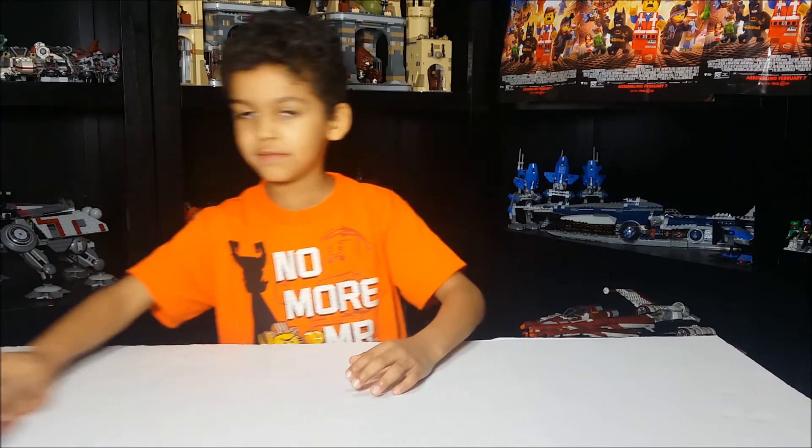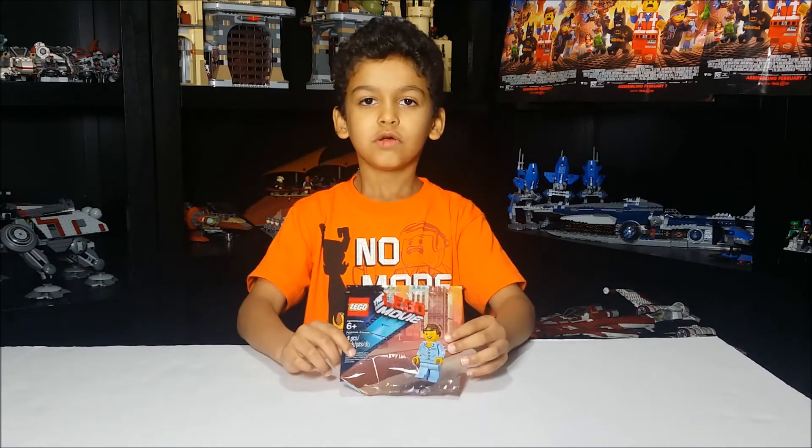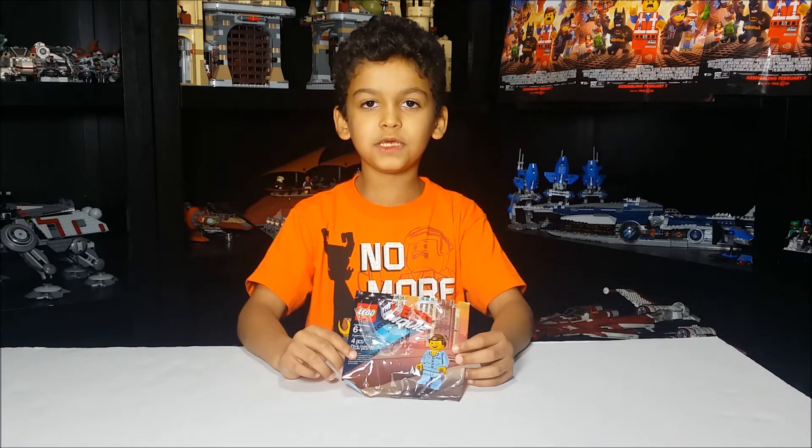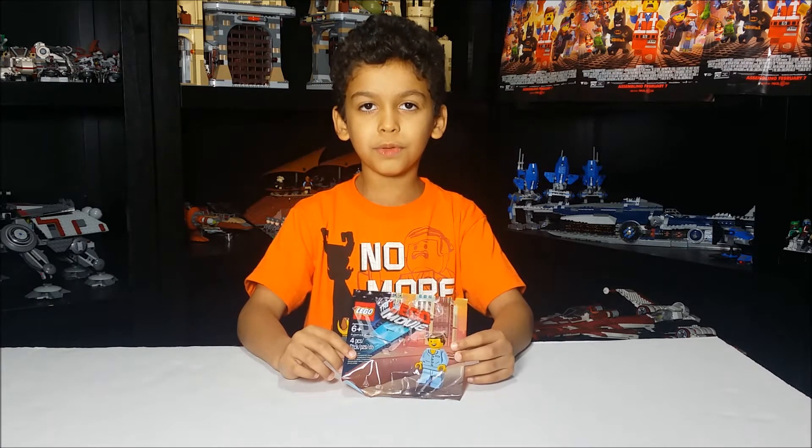Hey everyone, today we have Jemma in it. They gave this to us when we went to go see the Lego movie. It has four pieces. Now let's open it.